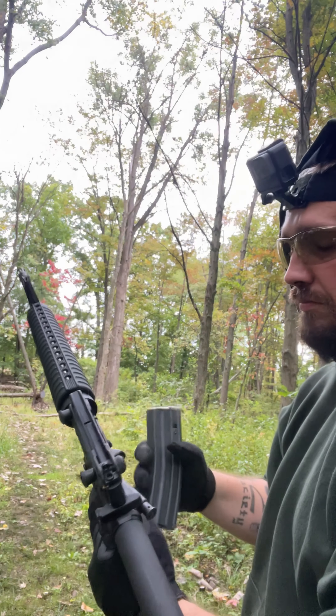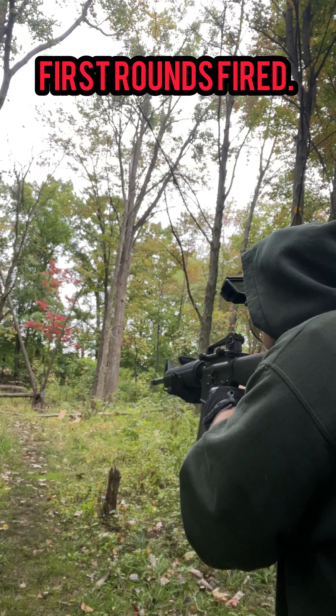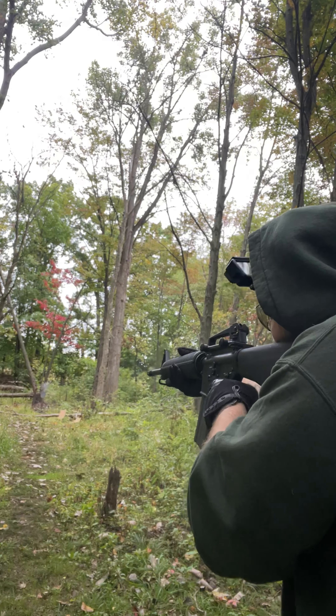First off, PSA. This is a PSA rifle, the 20-inch A2 Classic. You can either get the premium or the nitrided — this one is the nitrided. It's going to come with an A2 buttstock and an A2 pistol grip.